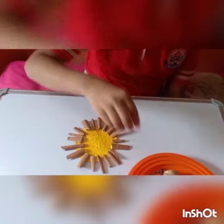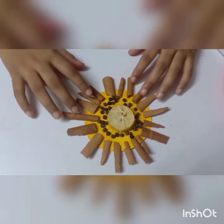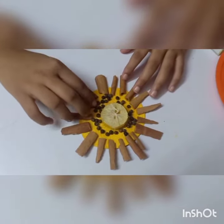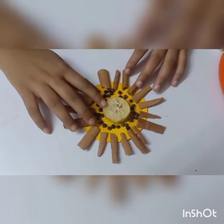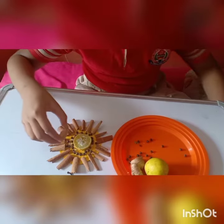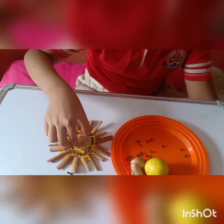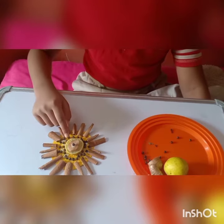Now, I am going to paste the black paper. I have pasted the cinnamon. Like this, add the black paper on the center and stick the lemon. I will put the ginger on the top. Now, I will wait for it to dry.